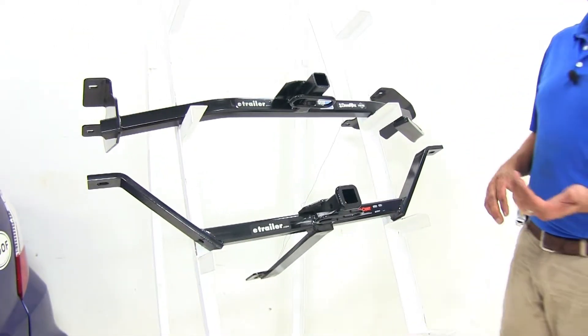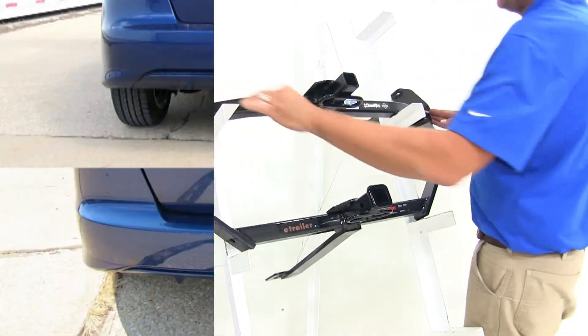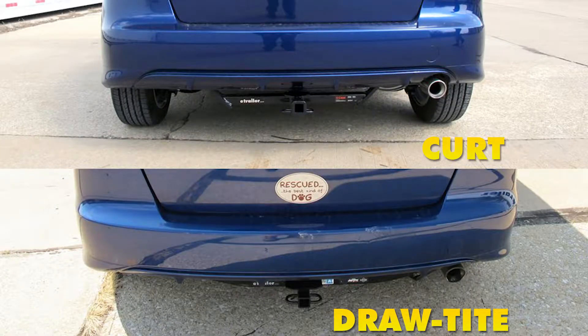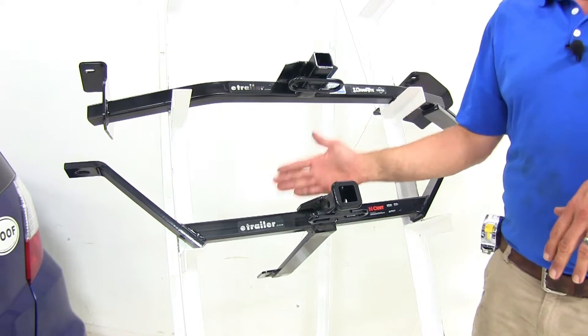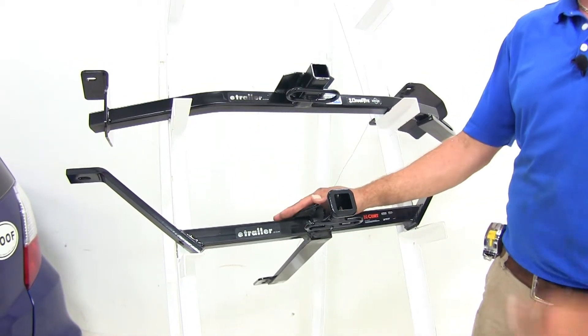Cosmetically on the rear of the vehicle, you're going to see maybe this whole cross tube area, where the Curt it's going to be a little bit narrower. So if looks are really important and you want to see as little as possible, the Curt's going to be the better of the two options; however, this does require more work to get it installed.